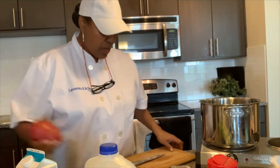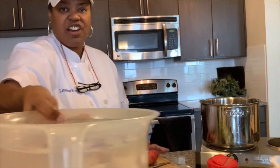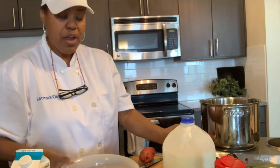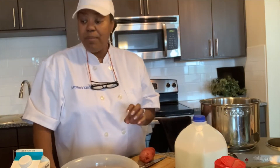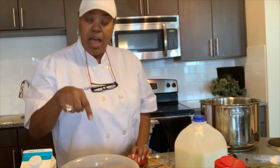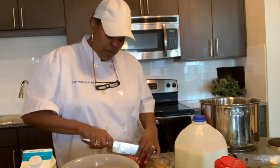So first thing we need to do is chop up some potatoes. I've already started chopping these up. What I did was I put them in a bowl of cold water because when you cook potatoes they will turn brown quickly, and as you can see I have a lot of potatoes to cut. So while I'm cutting them, since that's gonna take a little time, I put them in the cold water to keep them from turning brown. Iced water is even better than cold water.